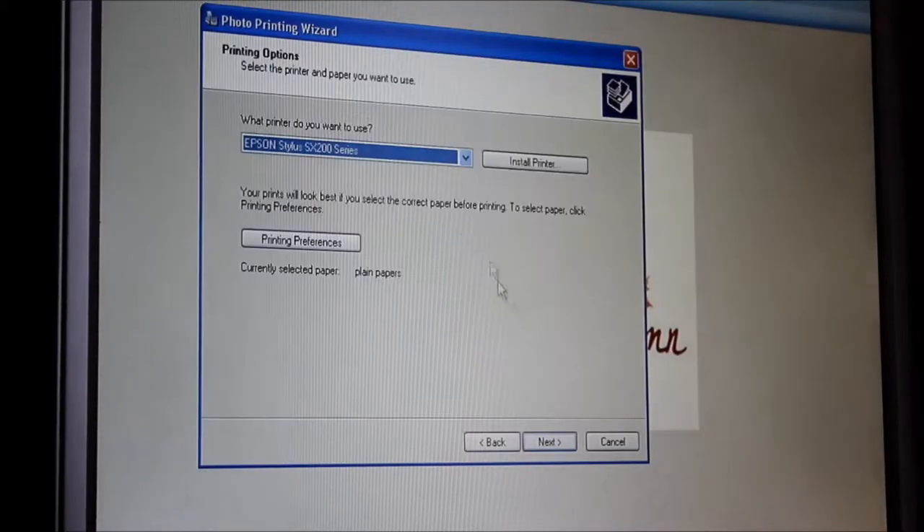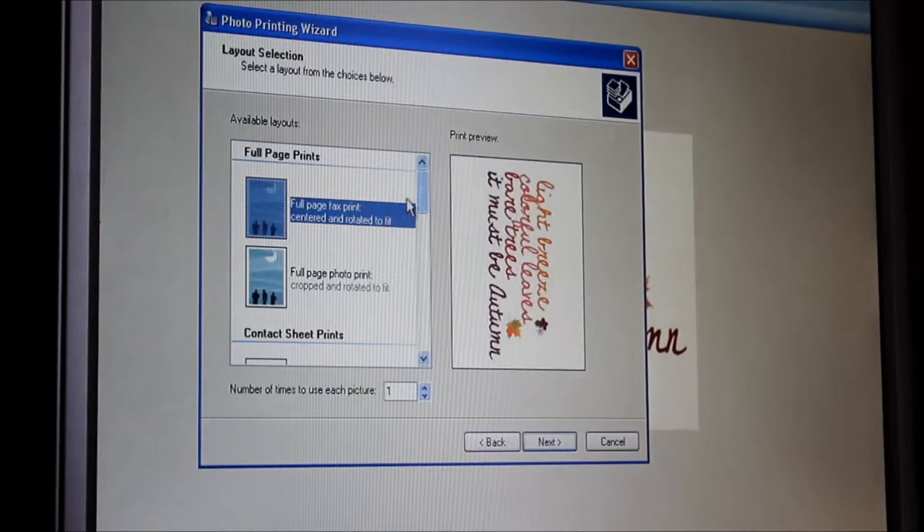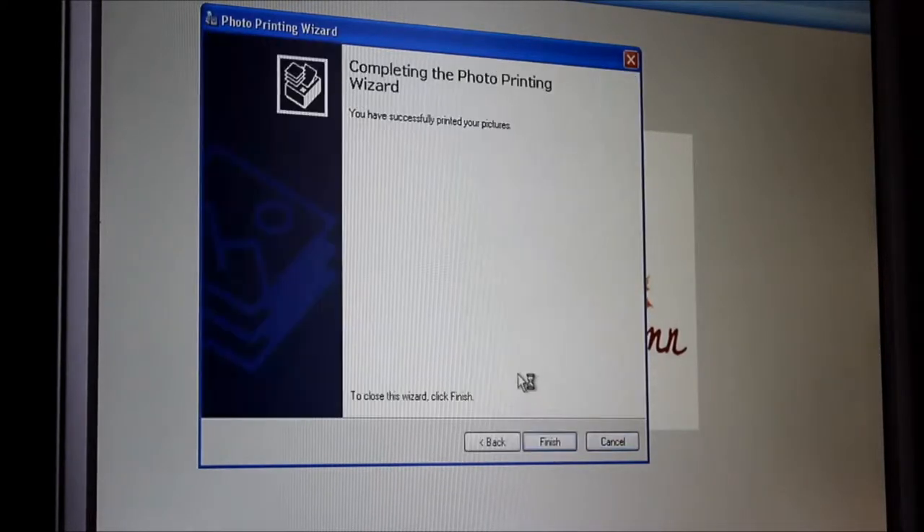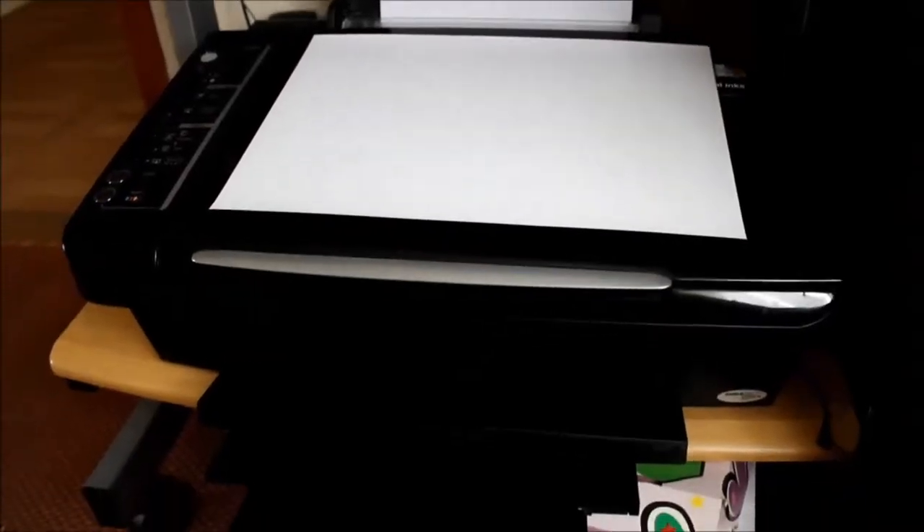All you have to do now is open your image in a Word document and print it off. I'd advise printing it on normal paper first before printing it on photo paper, just in case you don't like how it turns out.